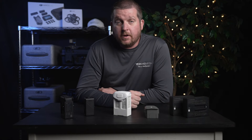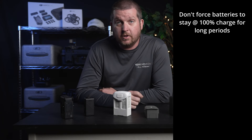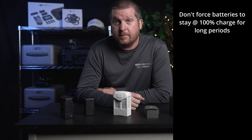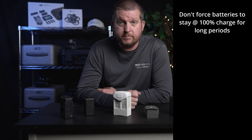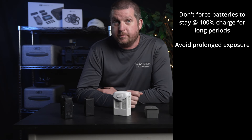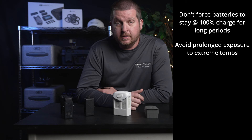To sum this all up: don't force your batteries to stay at 100% charge for long periods of time. If you aren't intending on flying for some time, be sure to store your batteries at around 50 to 60% charge at room temperature. Don't expose your batteries to extreme temperatures for any extended period of time — for example, leaving your batteries in your car during the winter or summer months.